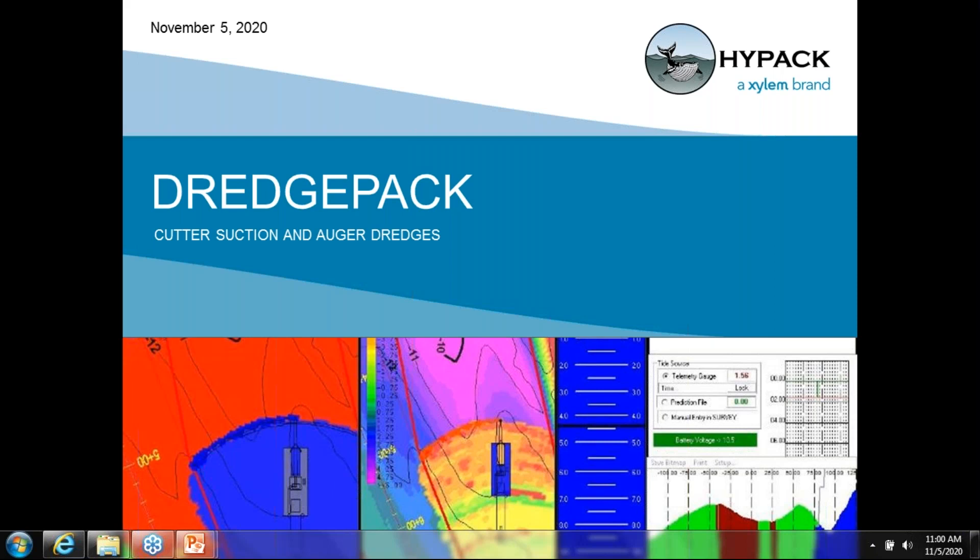Hi, everyone, and welcome to the DredgePack Cutter Suction System webinar. My name is Brittany Hines, Marketing Specialist here at HYPACK, and I will be your host for today's presentation.